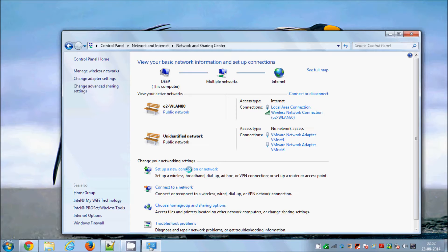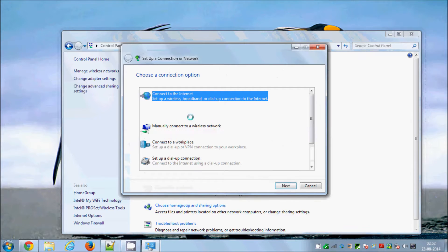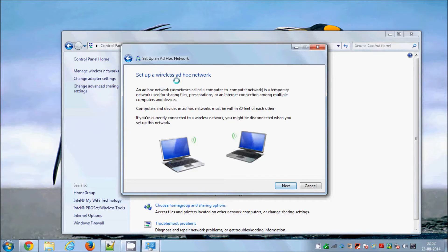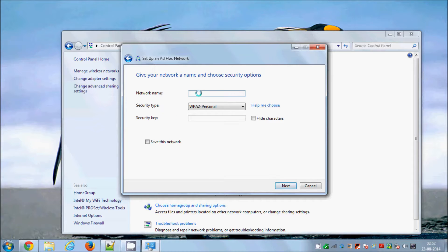We just need to set up a new connection or network — click this option 'Set up a new connection or network.' Then search for the option 'Set up a wireless ad hoc computer-to-computer network,' click that option, and click Next. It will show a description of how it works and the range of this network, which is up to 30 feet. Click Next again.